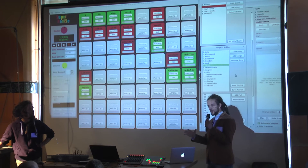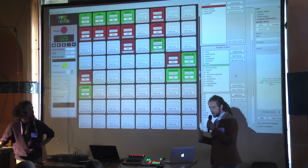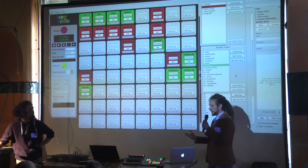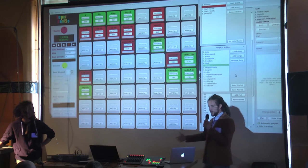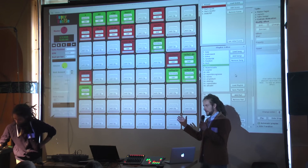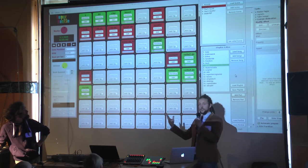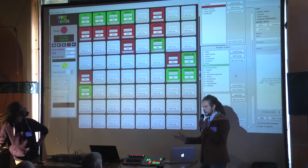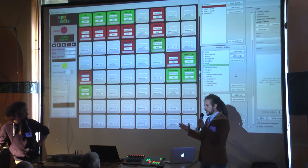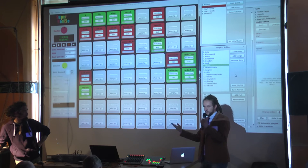I don't know many people who are actually performing, so it would be interesting to know what features make sense. We have a lot of things in the issue tracker. I was going to present some ideas for features and it would be interesting to talk about what you think would make the most sense, conceptually.